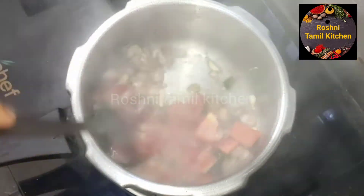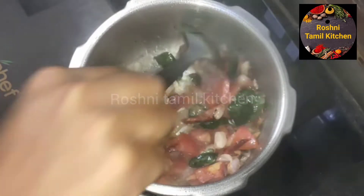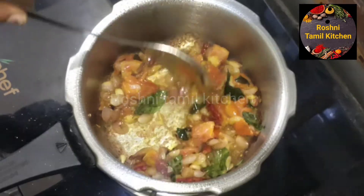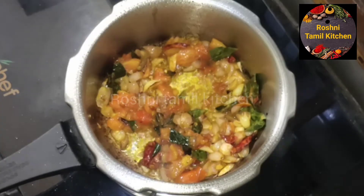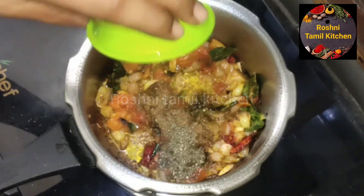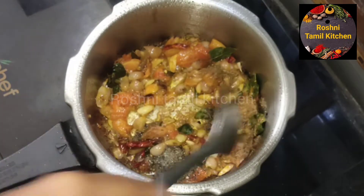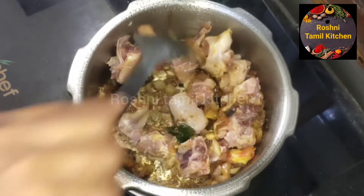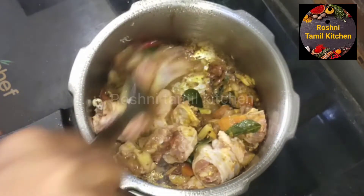Set the pasta in the pan. Add 1 teaspoon of salt. Add a piece of bone.